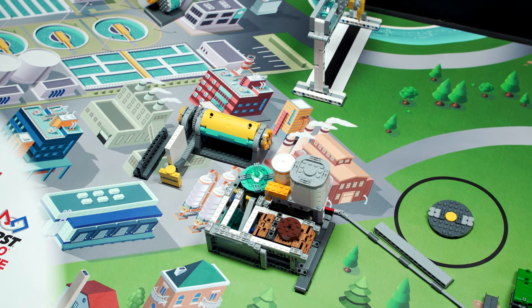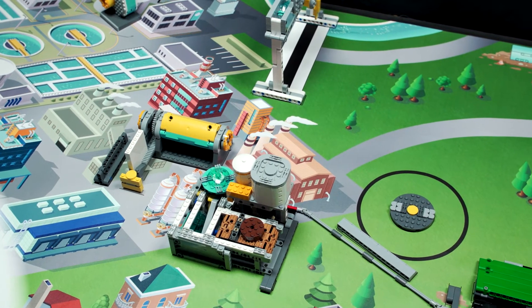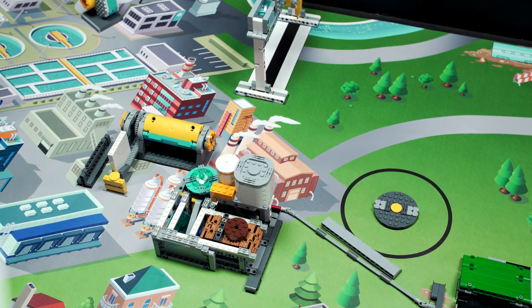Now let's take a tour of the Hydrodynamics missions. Don't worry if you don't have time to do them all. Pick the ones that are the most fun and interesting to you and your team.